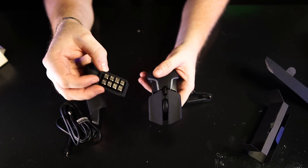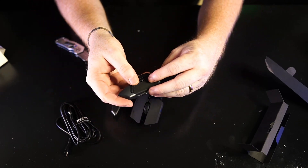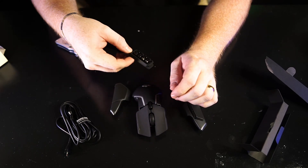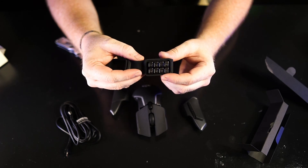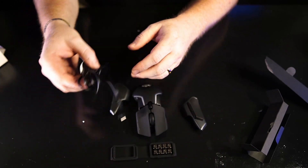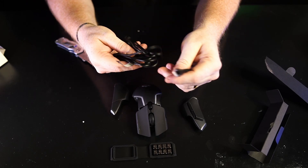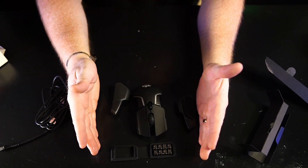So that's what it comes with — these weight pieces that attach, three side buttons, a DPI scroll wheel, eight four-gram weights you can put on, and a standard micro USB cable. That's all that comes in the box, but I don't think you really need a lot more than that.